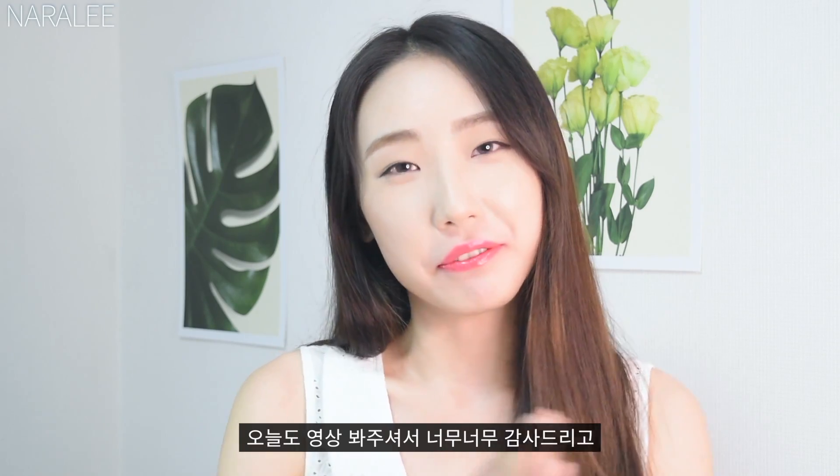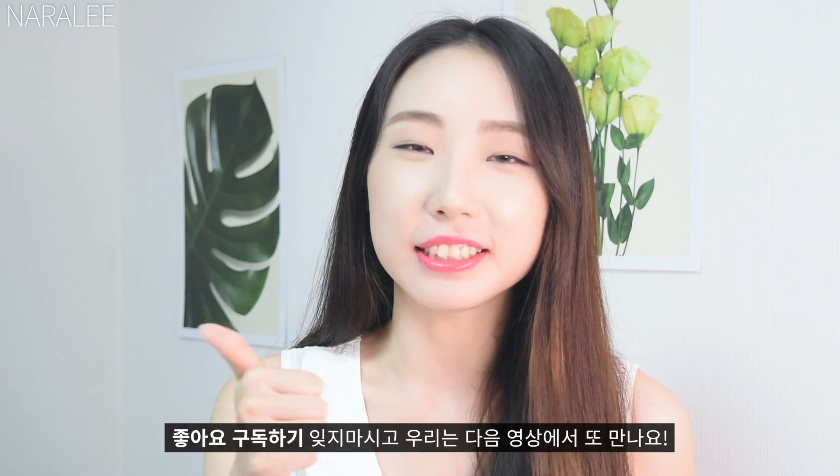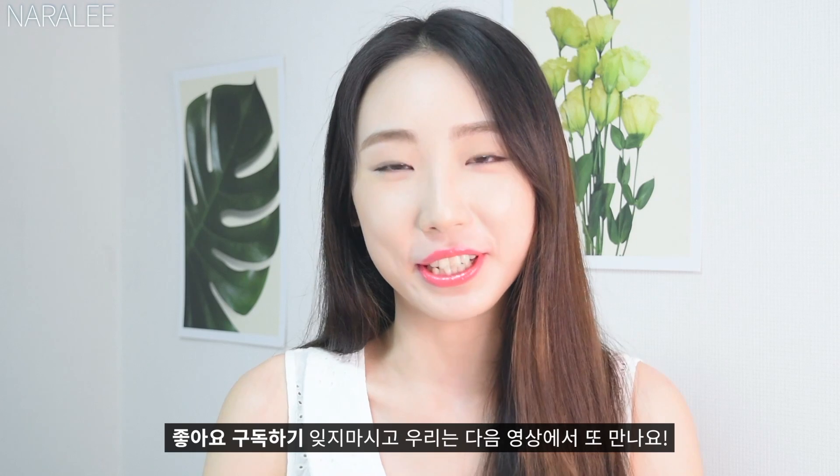Thank you for watching today. I hope you guys enjoyed my video. Don't forget to hit the like button and subscribe to my channel. See you in my next video. Bye!